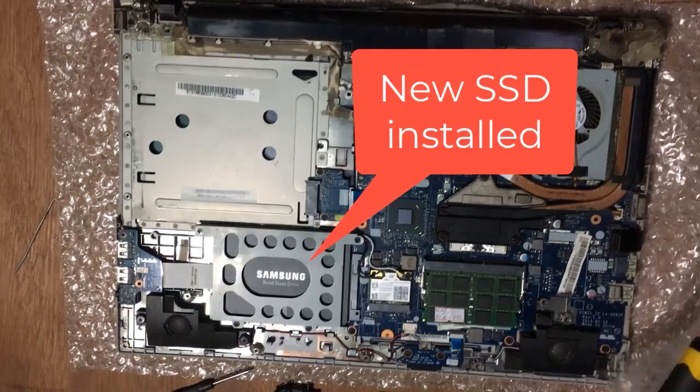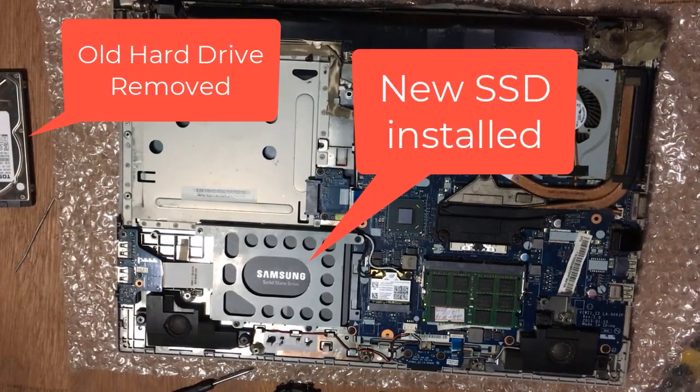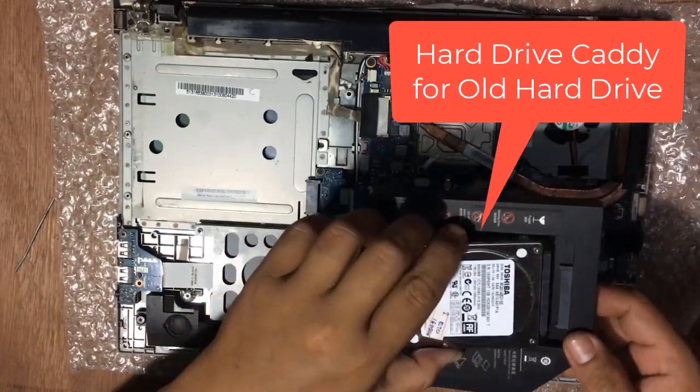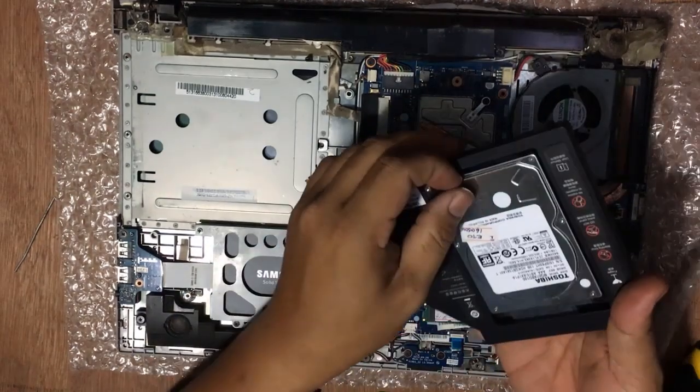When the system shuts down, remove your old HDD and replace it with the SSD. This is optional — as for my old HDD, I bought a caddy so that I can still place it inside my computer and use it as a storage drive. Install your old HDD on the caddy.